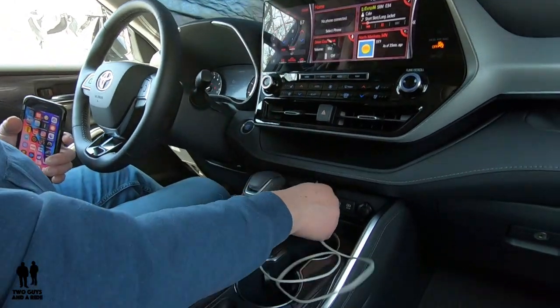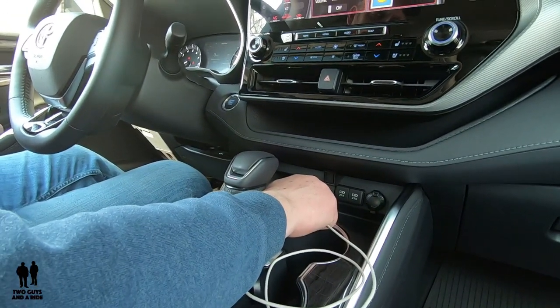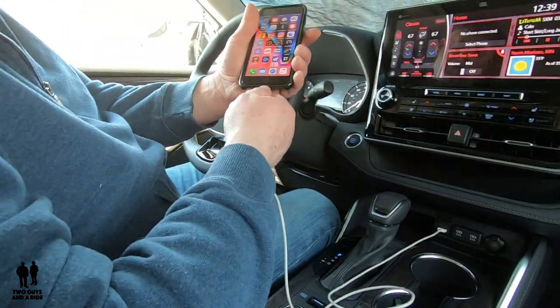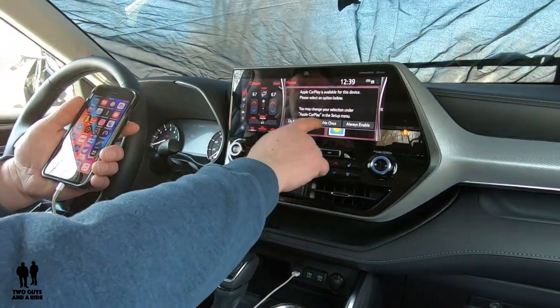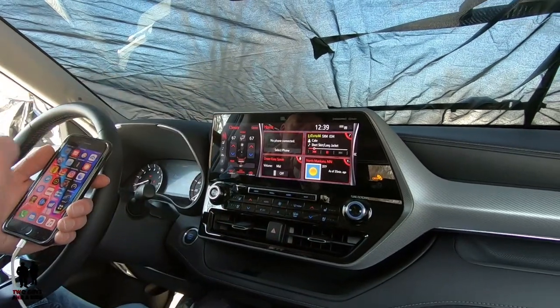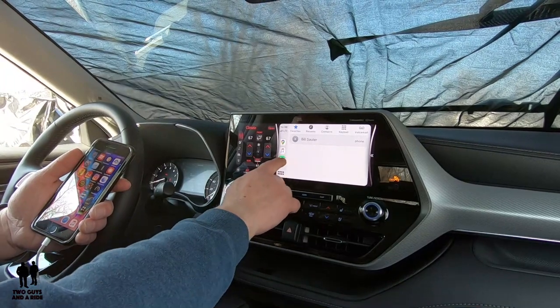First, take your USB charging cable and plug it into the leftmost port down here. Take the other end, connect it to your phone, and it'll say: do not enable, enable once, and always enable. You want to click 'always enable' — I'm going to click 'enable once.' And then Apple CarPlay shows right up here.